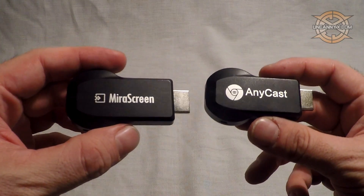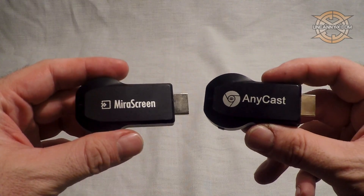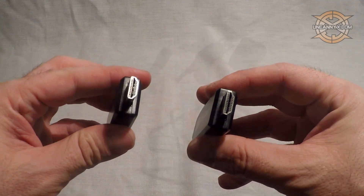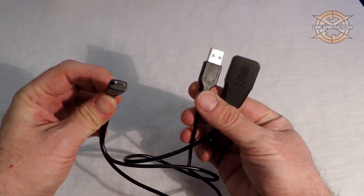When we actually compare the physical devices, they are almost exactly the same. They are shaped the same and have the same button as well as the same micro USB port. They also come with the same micro USB cable that splits into the receiver.